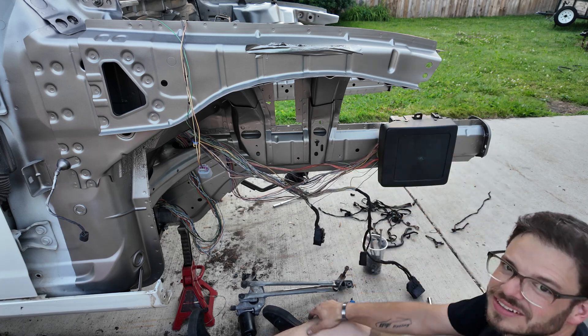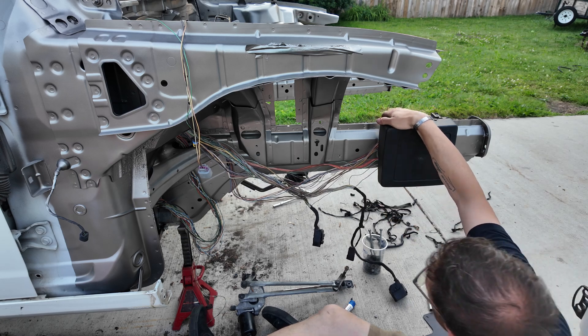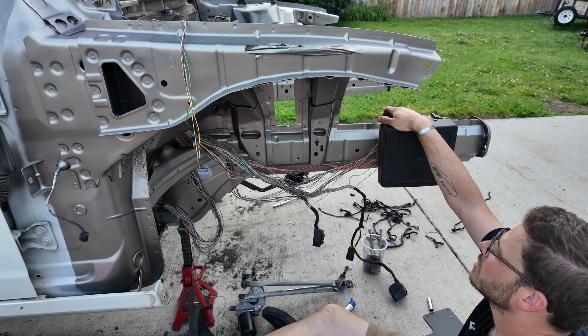Look at that - that's so clean. Once this wiring is cleaned up and the ECU is above it, man, this is gonna be so clean. I'm very, very excited.